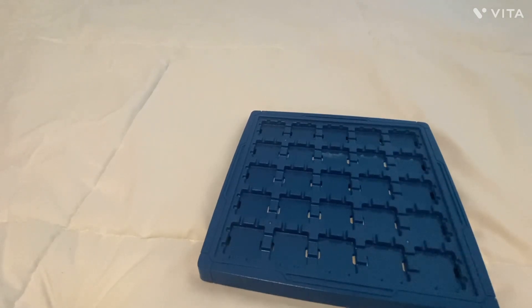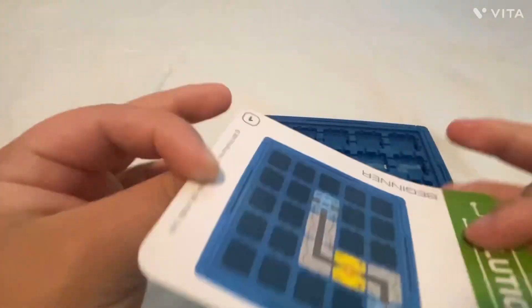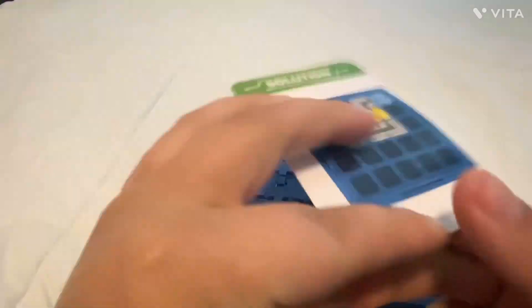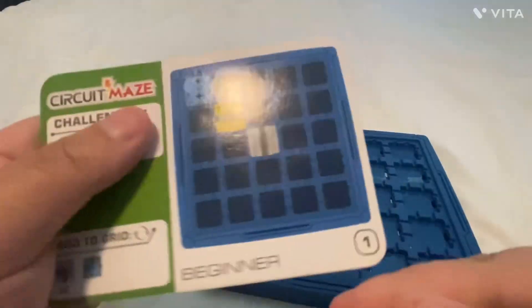There's a little slip of paper telling you about the company, and then your cards — these are more of a horizontal format, whereas the Laser Maze ones go the other way. They do come with solutions on the back, but I don't want you guys to use this video to cheat. The card shows you which challenge beacon to light up, an added grid tells you the pieces you'll need and how many, and it shows you where to put the starting pieces on the board.